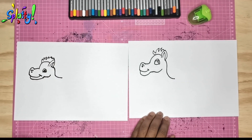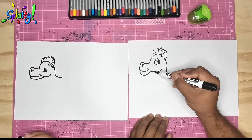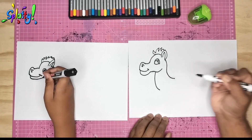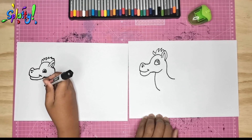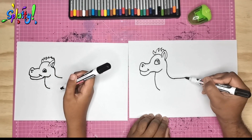Let me see your horse — your horse is looking funky, that's good! Now we draw a chest line till there. And now we draw the back of the horse.